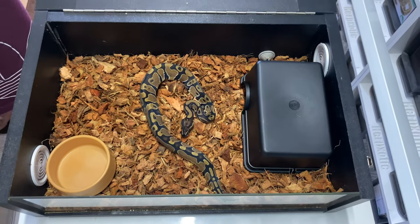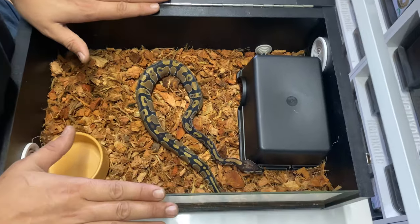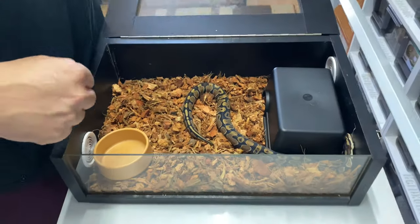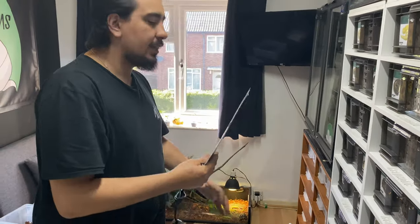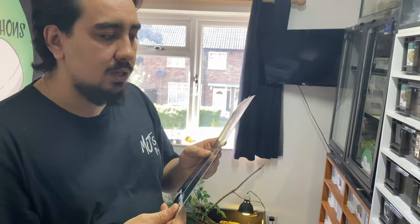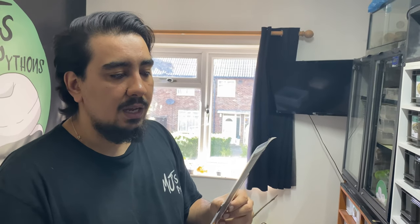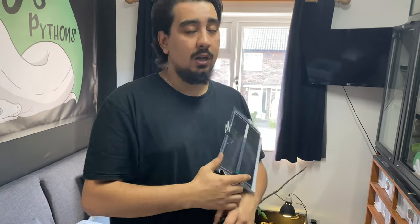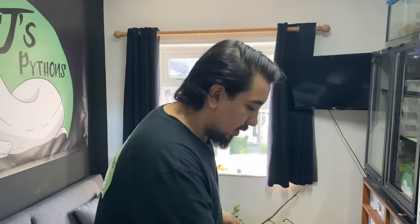It's larger than the 12 litre tub but quite shallow, and sometimes the shallowness helps them feel more secure because there's not loads of open air space. In terms of heating, the little heat mats don't really work here — you want to use something larger, about a six watt, six-inch by 11-inch (150mm x 280mm) heat mat. Never use this without a thermostat regardless of where it is — you can very easily overheat and actually kill your animals.